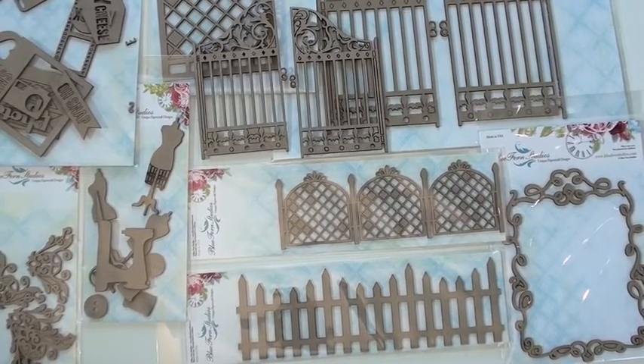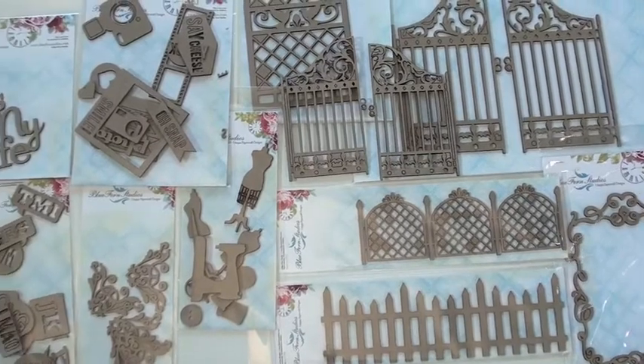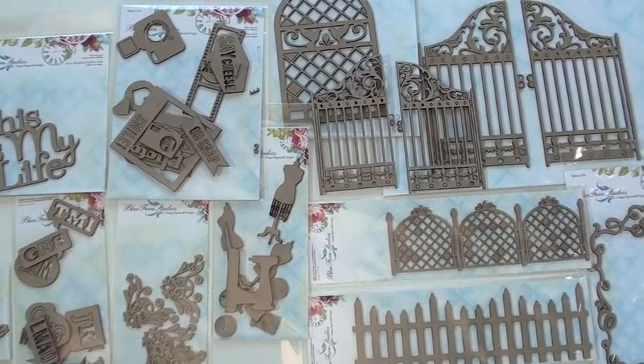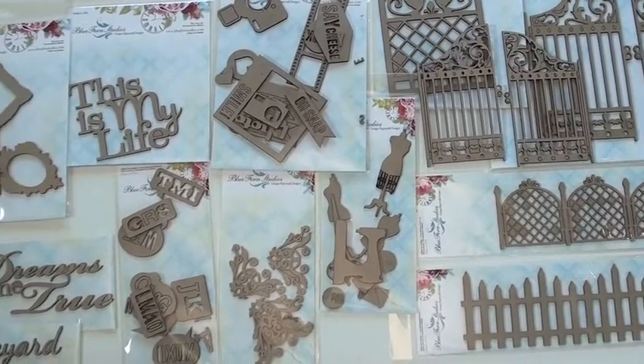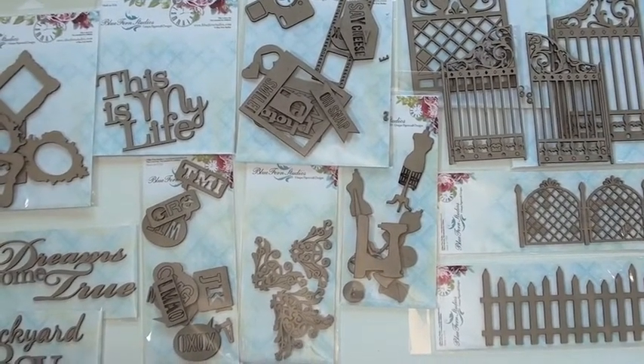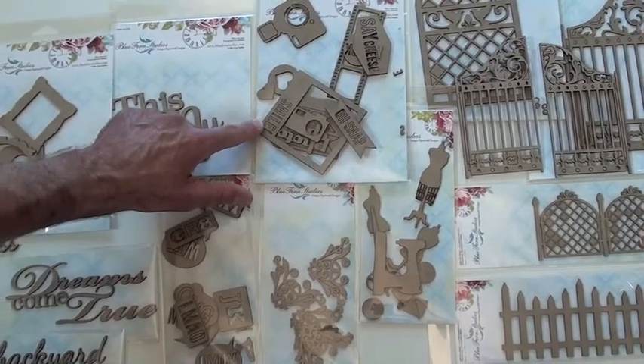You've got the fences — love the picket fence, simple but very, very nice. You've got the sewing room with buttons, spools, dress form, flourish accents. Up top we've got snap-type things, and the camera and the film strip — that's great.